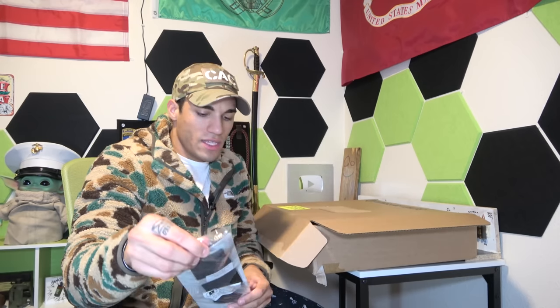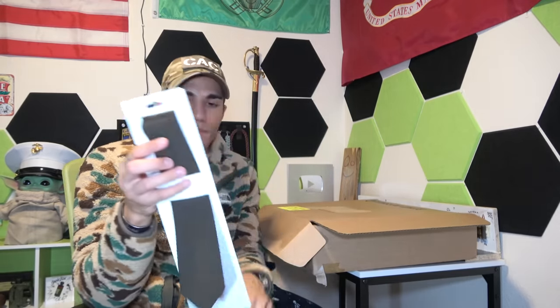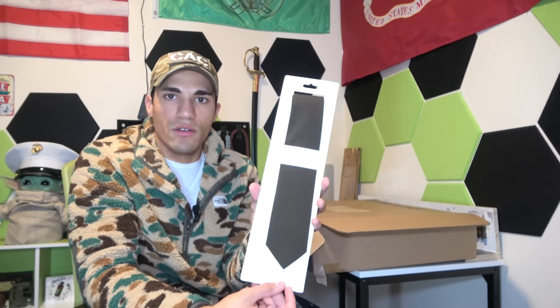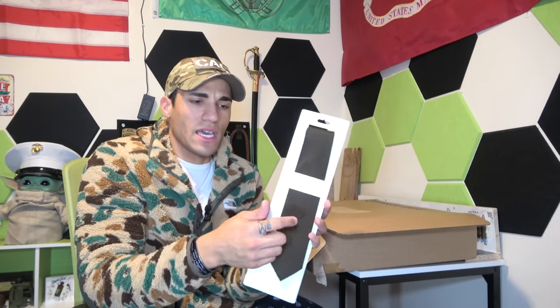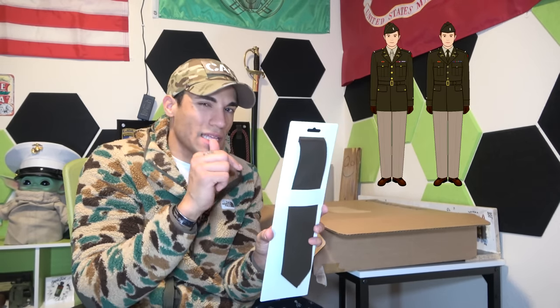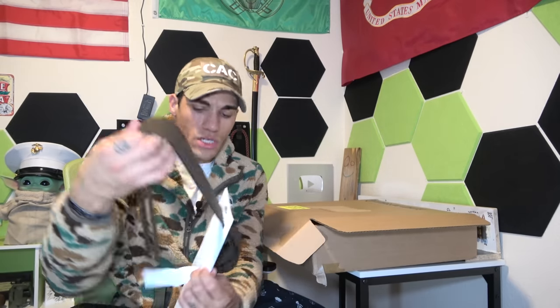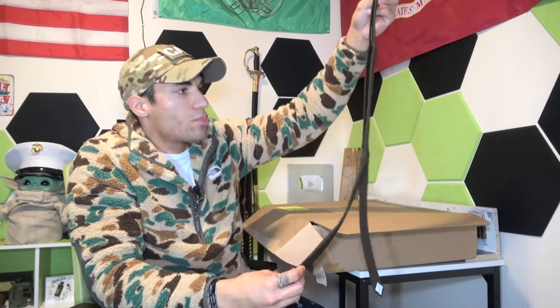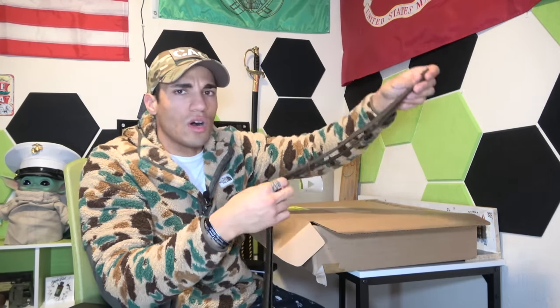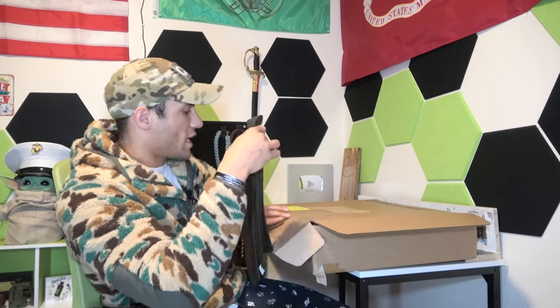And then here we have the tie. We'll get it out of the plastic. There you go — just your standard tie. With the World War II uniforms originally they had a lighter color tie, and this is one thing they changed. It's a standard brown tie — pretty decent quality, feels a little bit better than the old Army service uniform's black tie.